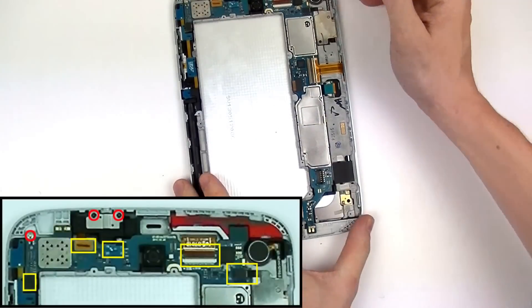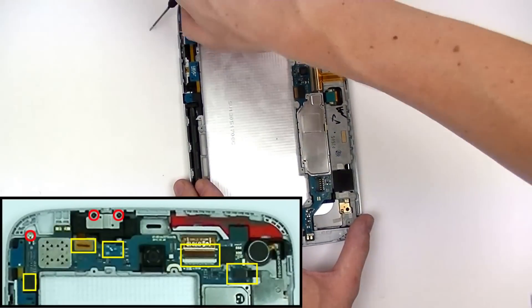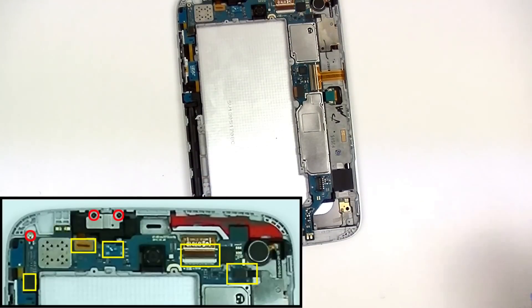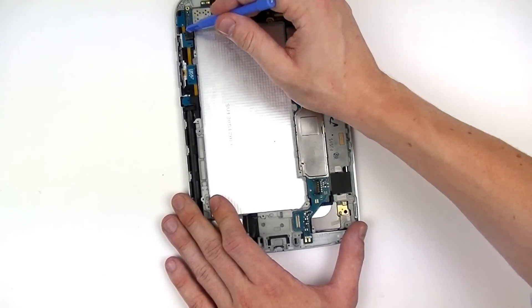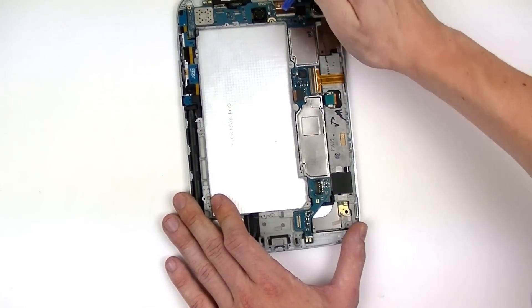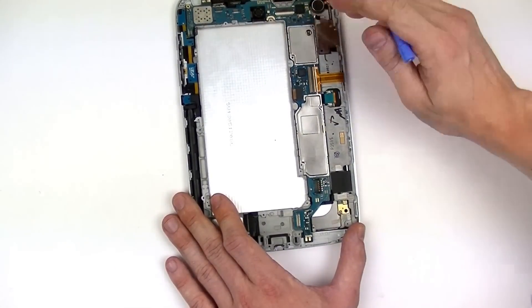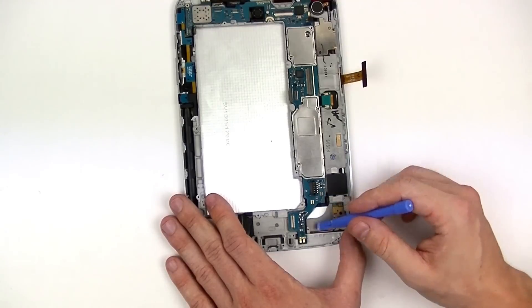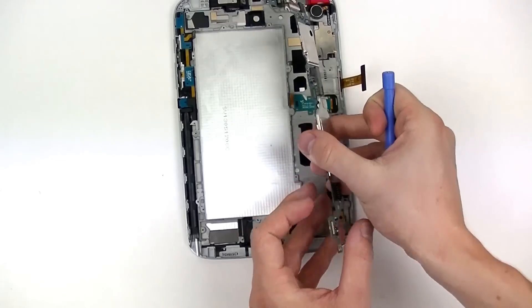Moving these parts off to the side, we have three small Phillips screws at the top we need to remove, as well as releasing five connections as shown in the diagram below, and then also the digitizer flex. Once you have all these connections removed you can now remove the motherboard from the device.